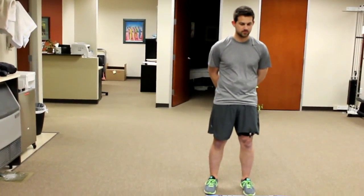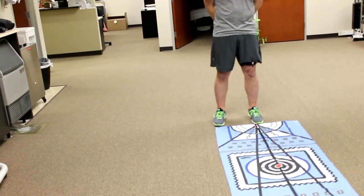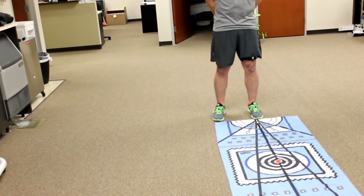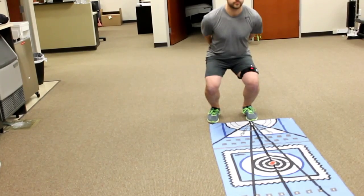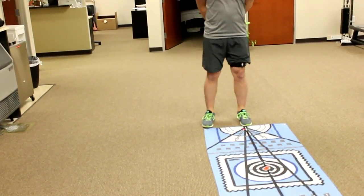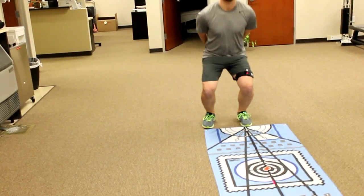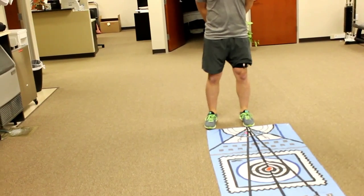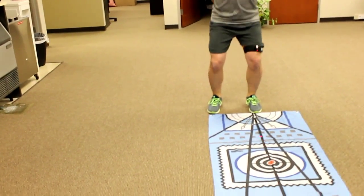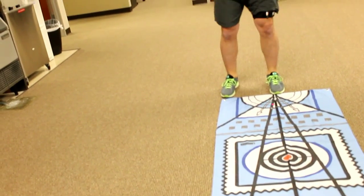We want him to look forward and not down at the laser. So just give me your best squat there Chris, maybe do five squats. While he's doing that I can look at sagittal plane motion as well as watch the laser to see if I'm getting any frontal plane deviations that I might want to assess as either faulty or maybe contributing to his dysfunction.